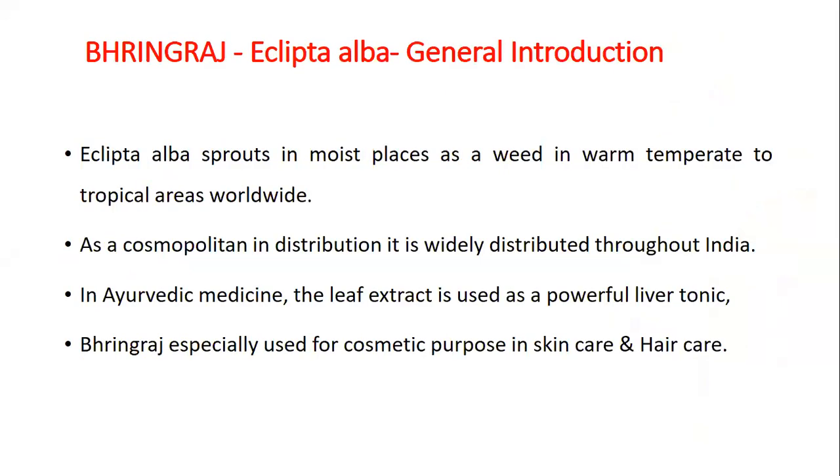General introduction of Eclipta Alba or Bhangraj: Eclipta Alba sprouts in moist places as a weed in warm temperate to tropical areas worldwide. As a cosmopolitan in distribution, it is widely distributed throughout India. In Ayurvedic medicine, the leaf extract is used as a powerful liver tonic. Bhangraj is specially used for cosmetic purposes in skin care and hair care.